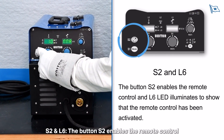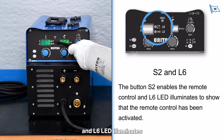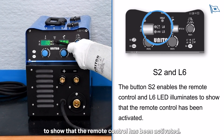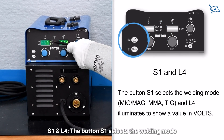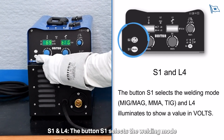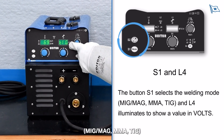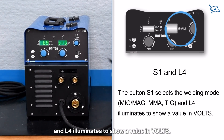Button S2 enables the remote control, and the L6 LED illuminates to show that the remote control has been activated. Button S1 selects the welding mode — MIG/MAG, MMA, or TIG — and the L4 LED illuminates to show a value in volts.